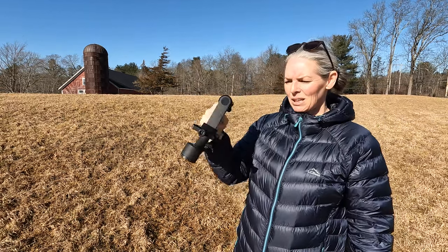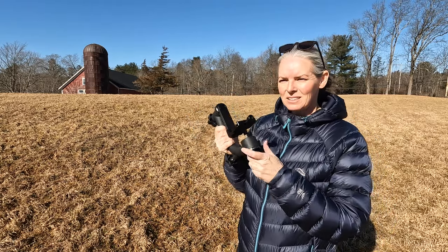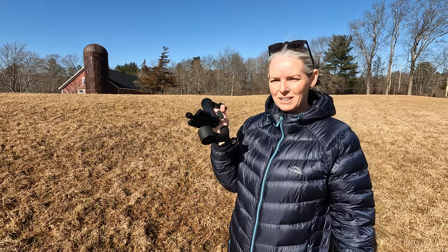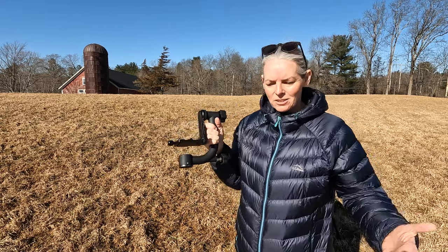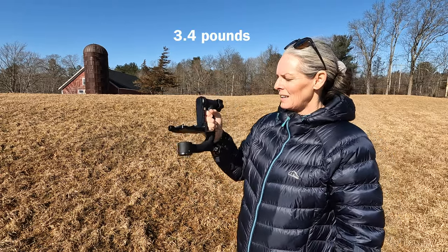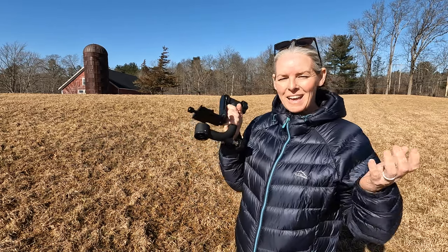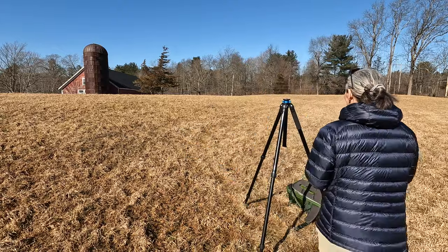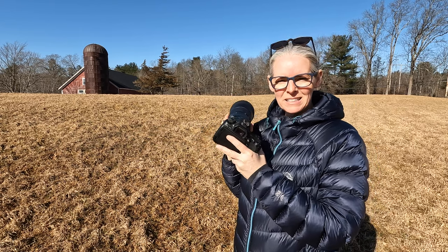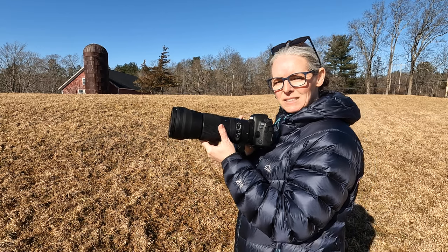This is a Neewer gimbal head. I didn't know how much I would like gimbal heads and I wanted to start inexpensive. I forget how much it was, but I remember years ago when I got this it was relatively inexpensive compared to the others, and it's quite heavy. I think it's made of aluminum because it gets really cold whenever I have it.